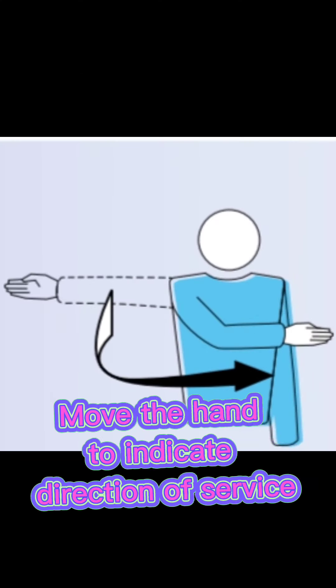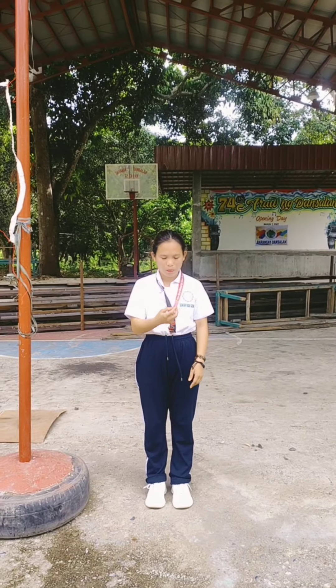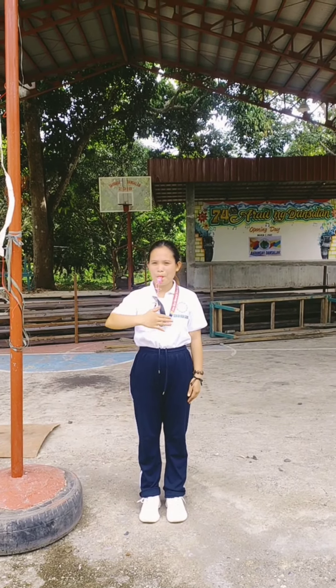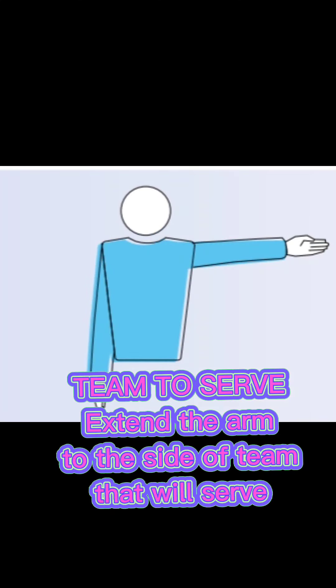Authorization to serve: move the hand to indicate the direction of service. Team to serve: extend the arm to the side of the team that will serve.